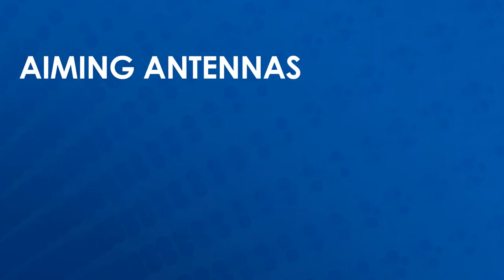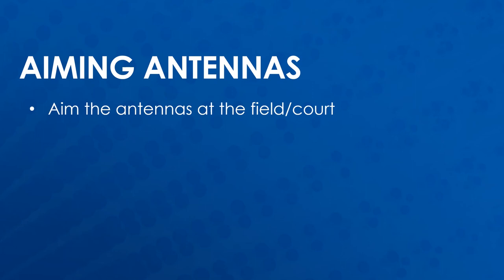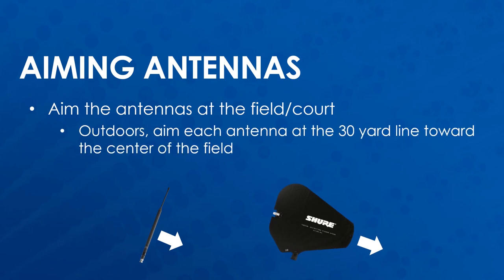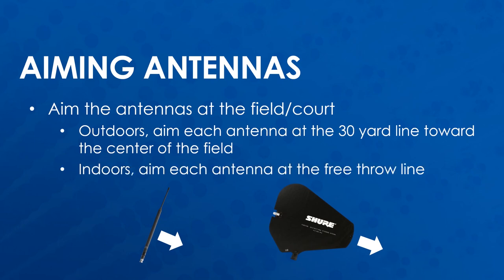Aiming the antennas does not necessarily mean pointing the antenna at the coverage area. For the Omni antenna, it is best to aim directly up or tilt so the side of the antenna faces the coverage area. For the high-gain and helical antennas, the front of the antenna should be pointed towards the coverage area. For some examples: on football fields, aim each antenna at a 30-yard line at the center of the field; for basketball arenas, aim each antenna at a free throw line.